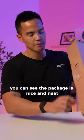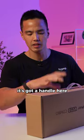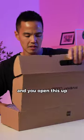First things first, you can see the package is nice and neat. It's got a handle here — this is the retail box that it comes in. And you open this up.